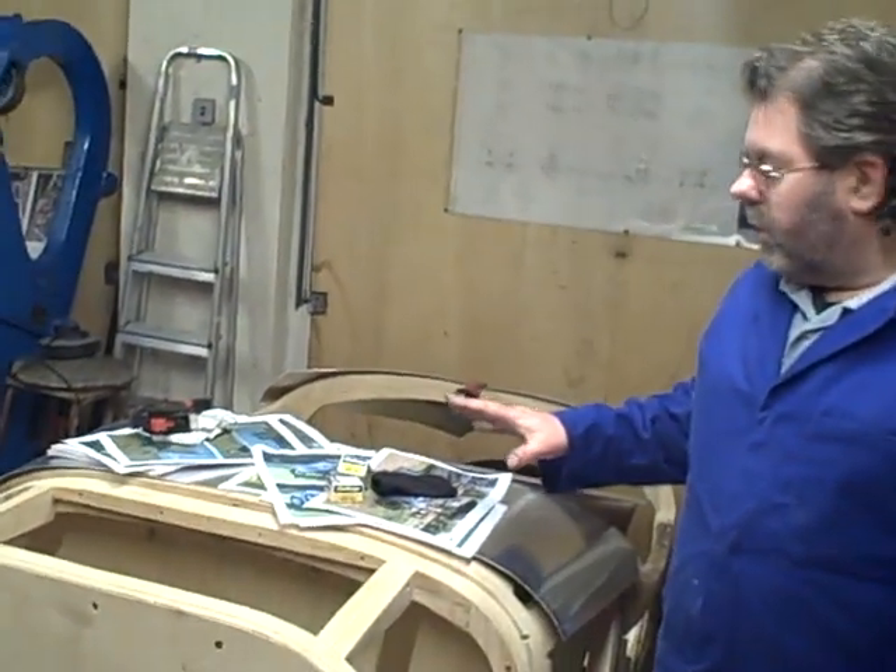Today we're going to continue with the panel making process. Previously we talked about annealing and wheeling and shrinking. Today we're going to look at oxyacetylene welding.